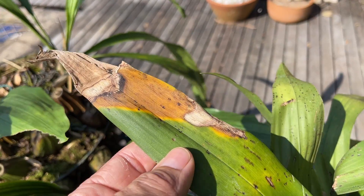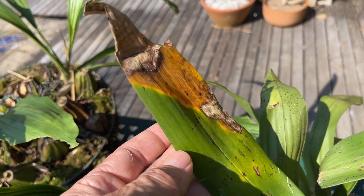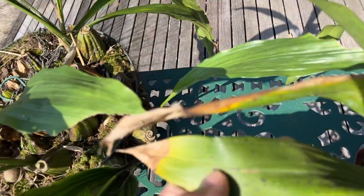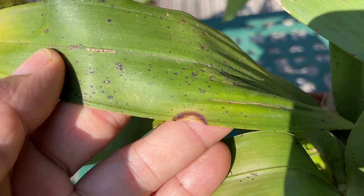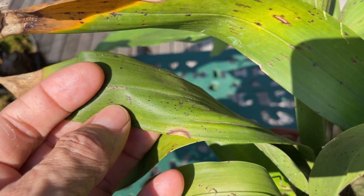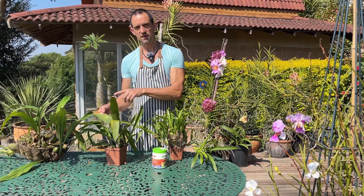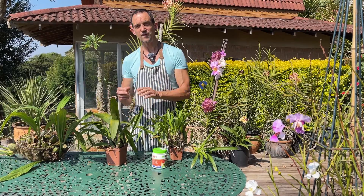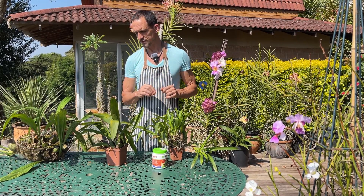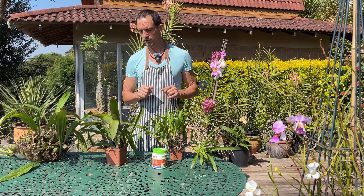This generally doesn't attack the new growing points — it attacks leaves that are generally feeling a bit under the weather, whether from sun stress, cold stress, or physical mechanical damage. Then it will work its way down the leaf and may get to that growing point or those new leaf growths, and that may prematurely kill your plant.